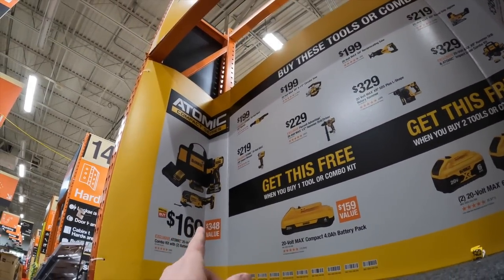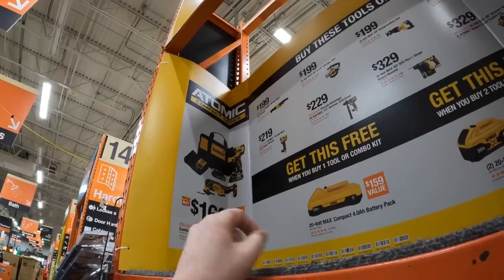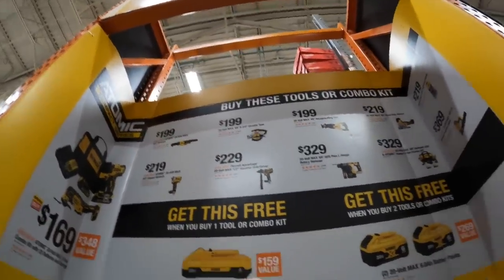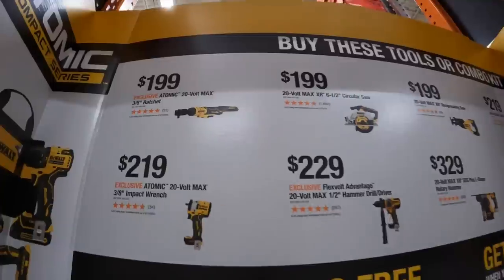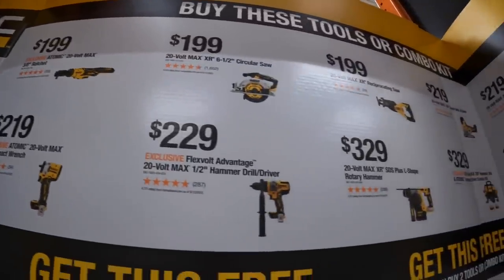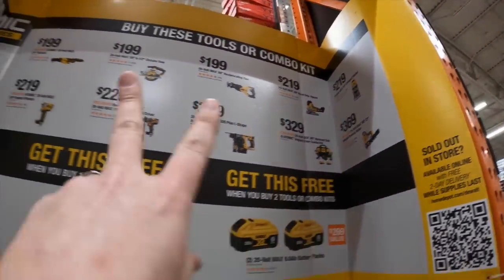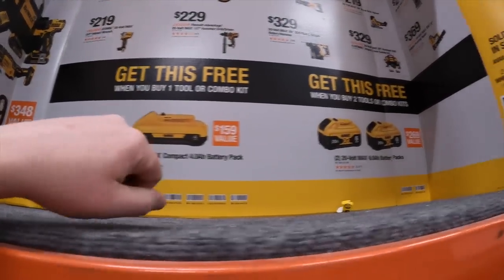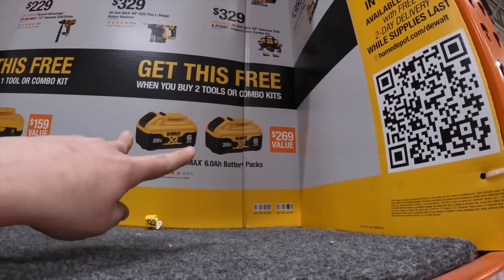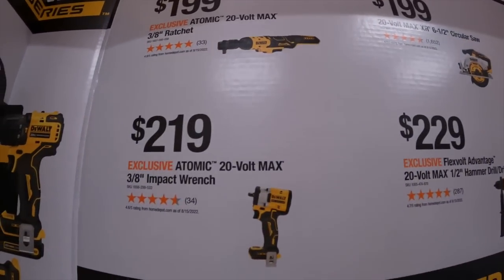DeWalt is still having a deal: $169 for the Atomic multi-tool and hammer drill combo, too bad there's no charger or bag. If you buy any of those, you get a battery or two batteries for free — either a 4 amp hour battery with 21700 cells, or two 6 amp hour batteries with 21700 cells. They do have a good lineup.